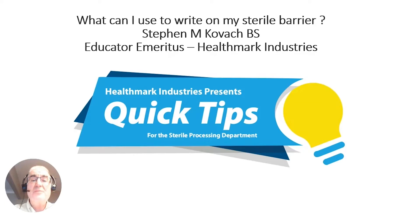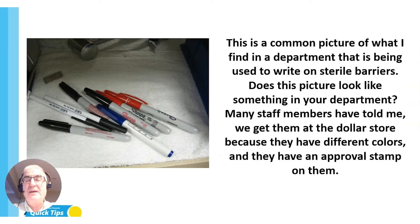Hello everybody, welcome to another Quick Tips presented by Healthmark Industries. I'm Steve Kovac, and today we're going to talk about what can I use to write on my sterile barriers — such as your peel pouches, the tape on your wrap, and the little card that you put on your containers.